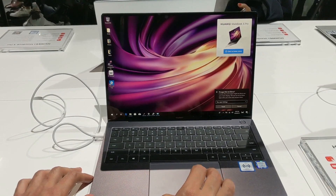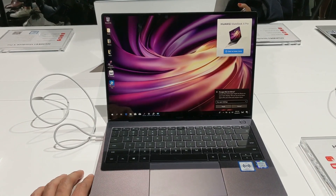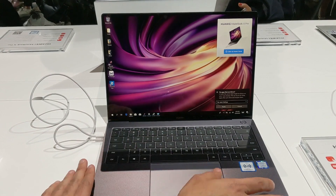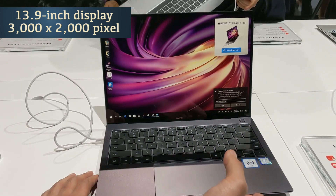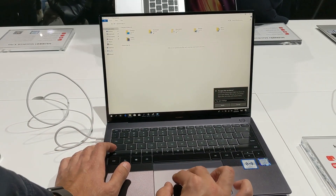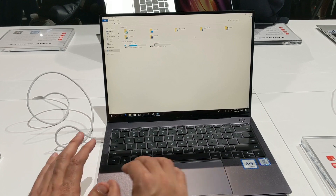Another thing worth noting is that it has very slim bezels. The brand claims a screen-to-body ratio of 91%, and what that means is that even though it seems like a 13-inch laptop, it actually packs in a larger 13.9-inch display. With a resolution of 3000x2000 pixels, the screen looks really good. It also has a 3:2 aspect ratio, which means you can fit in more content vertically.